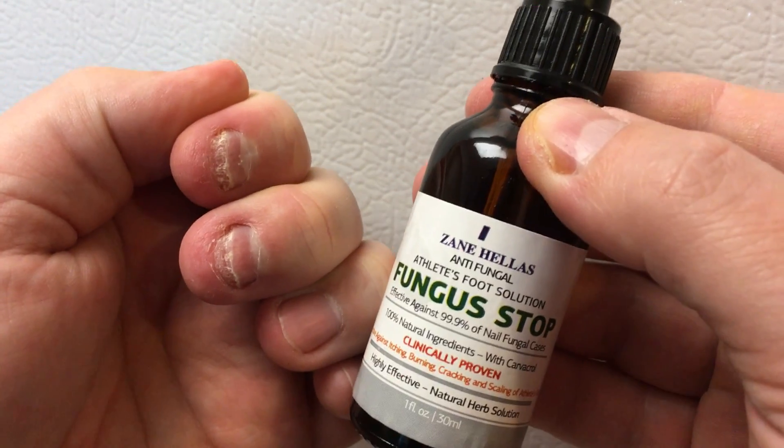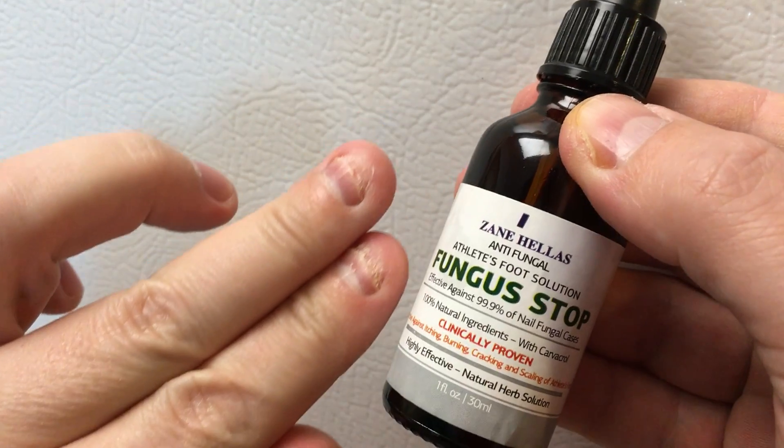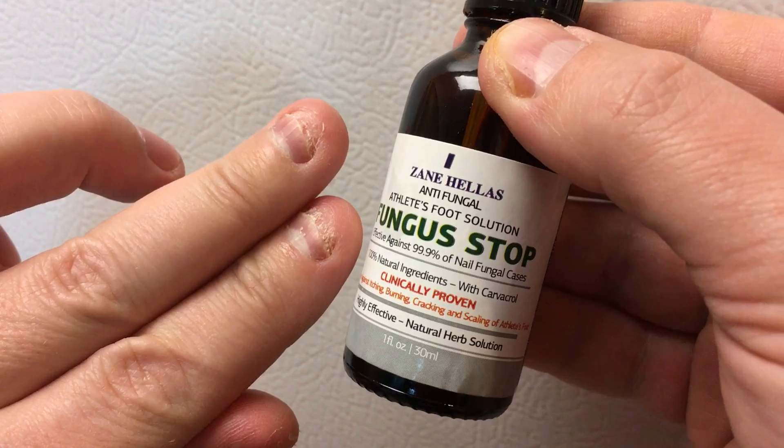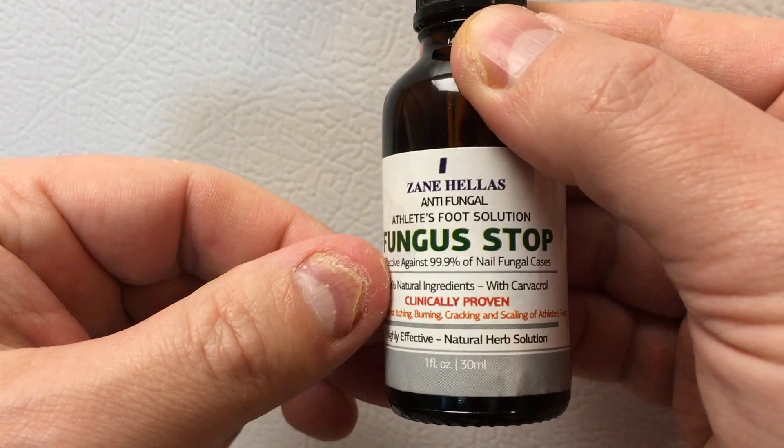It lasts on your finger a little bit longer and it seems to moisturize the fingers a bit better. But we'll see if it actually helps get rid of the fungus. We'll keep you updated and see you again in another month.